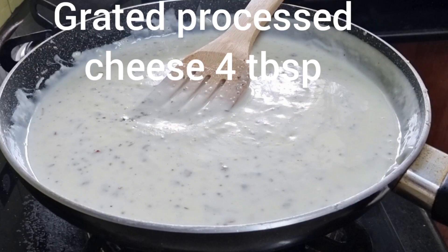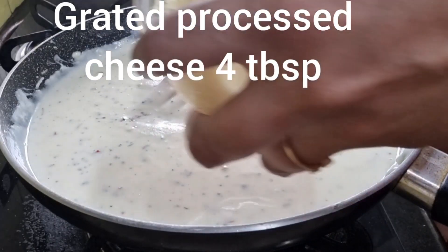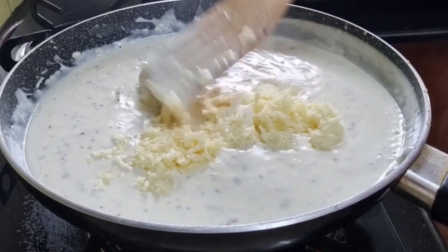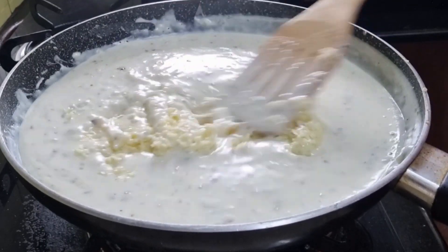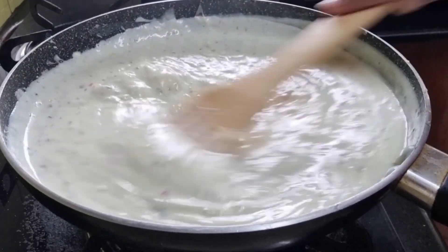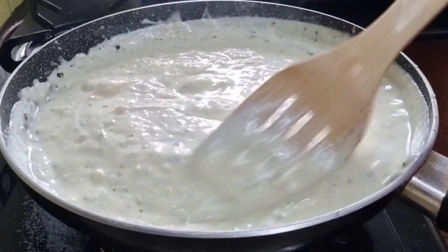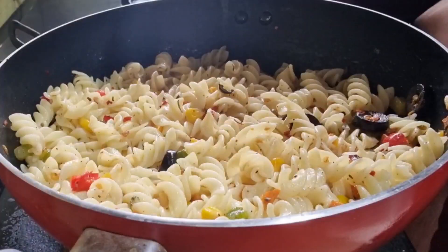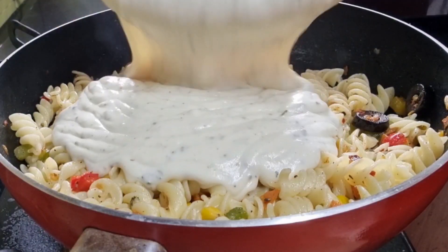At this point, switch off the stove and add 4 tablespoons of grated processed cheese. Mix well so that the cheese melts thoroughly. Our white sauce is ready. Pour it over the veg pasta and fold it very gently.